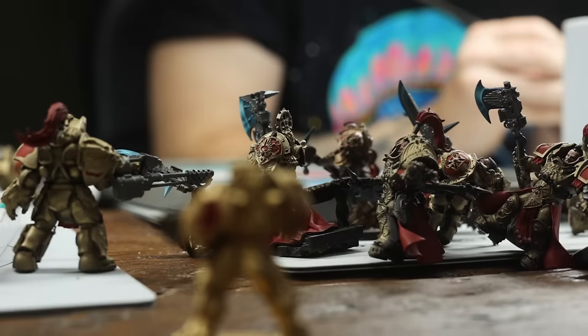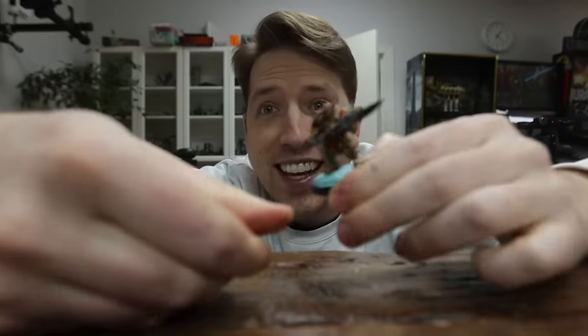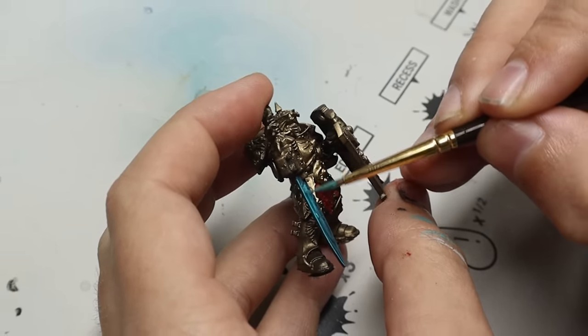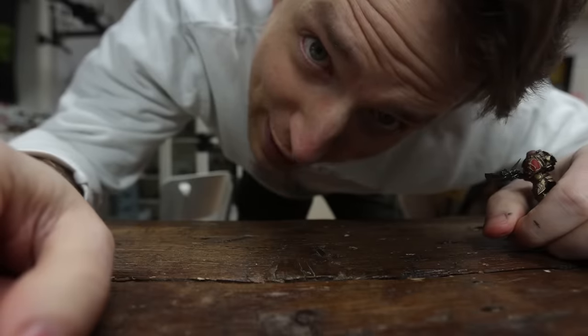The minis are starting to look really good once they have the black, the metal, and the red on them. I'm really hyped about painting some faces, so while Lucas is doing the swords I'm going to do some face highlighting — I think I deserve that now. Our time schedule of painting the whole army in two days though — I think we can forget about that. Just look at all the minis still over in the kitchen. There's a lot left to do.